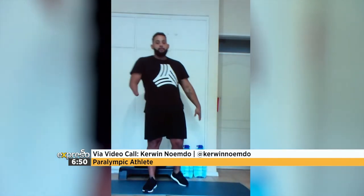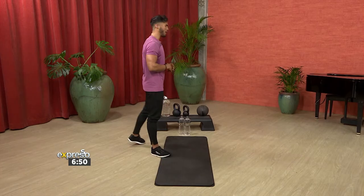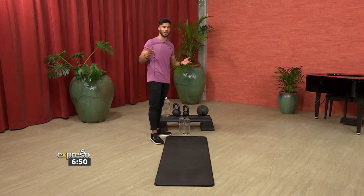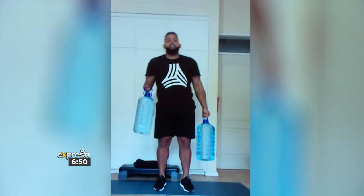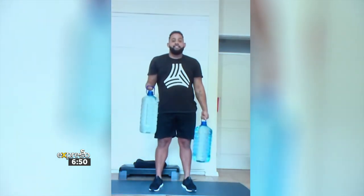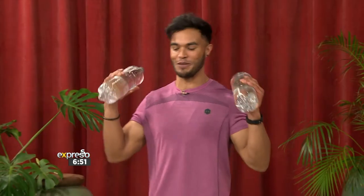I have some water bottles that I'll be doing weighted squats with. Grab any weight that you can — Kerwin over there looks like he's got something massive, like a 10 kg water bottle by the looks of it. I've only got a 1.5. I clearly need to do some more work. Let's get going with this first exercise — weighted squats.